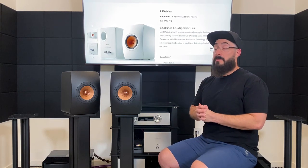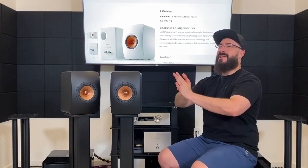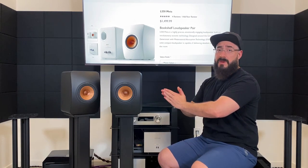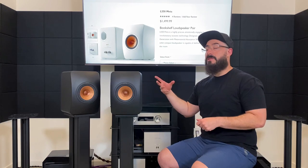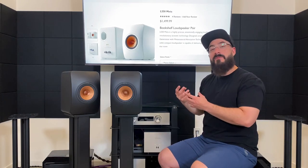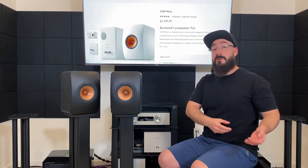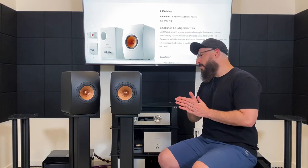The LS50 Meta's midrange is not bad by any means — it has better separation. Moving to mid-bass: the LS50 Meta does not have a mid-bass bump whereas the DBR62 does, so the DBR62 sounds richer, fuller, and warmer by comparison. The LS50 Meta's bass overall is very high in quantity but doesn't offer much extension. The ELAC DBR62 is the opposite — it won't give you a lot of bass quantity but it will extend quite a bit lower. That wraps up that comparison.